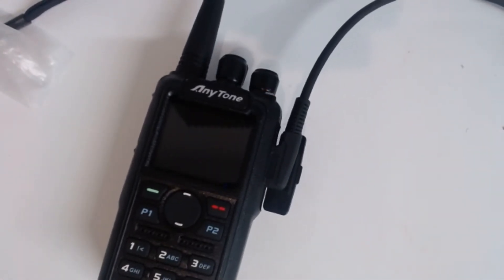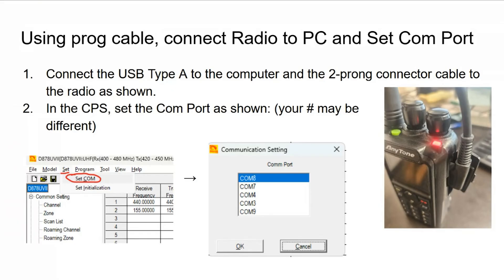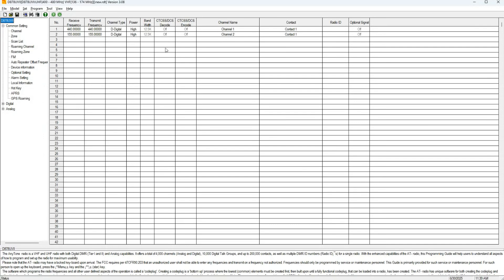Next, go into your CPS and set the COM port. If you're not sure what COM port to use, go to Device Manager and look for USB Serial Device. If you don't see that but see a COM port labeled USB Serial Port or CP something, that is the wrong cable. Anytone cables do not have a chip built into them, so keep that in mind. We've had several support calls from folks where the issue turned out to be swapped cables, since they are not all the same.